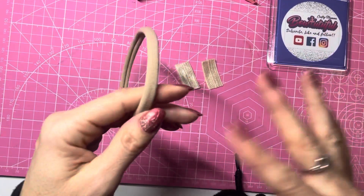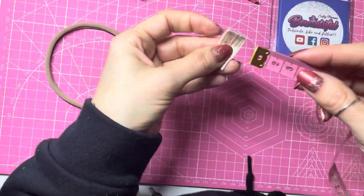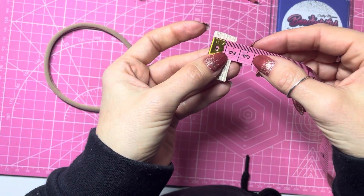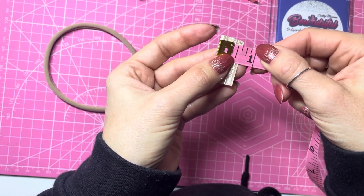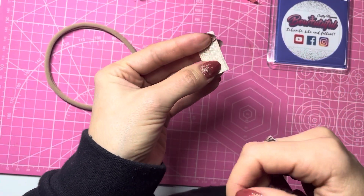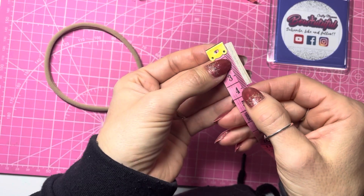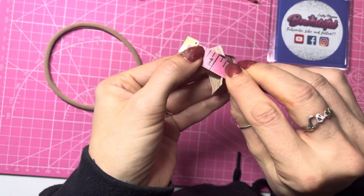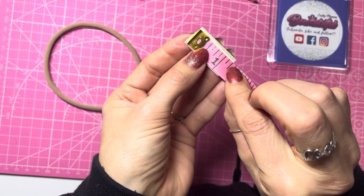I have already cut a couple of pieces off my fold over elastic — I will link everything used in the description below. I have cut these so they are one and a half centimeters wide, or just over half an inch wide. The fold over elastic is standard width and these are cut to three and a half centimeters in length, or around one and a quarter inches in length.